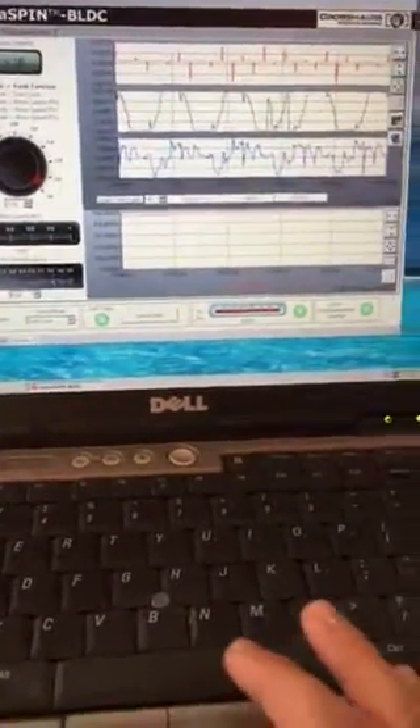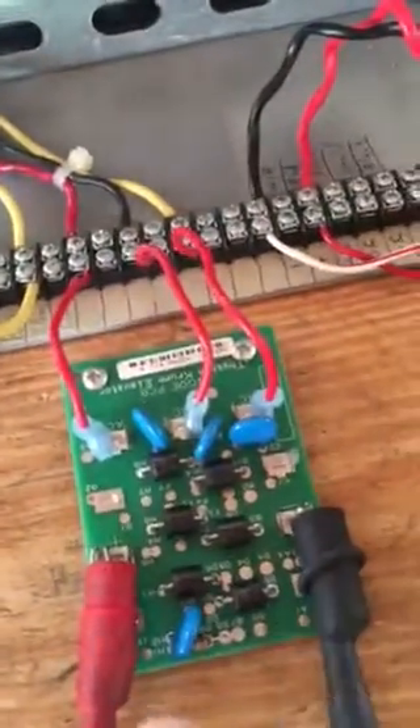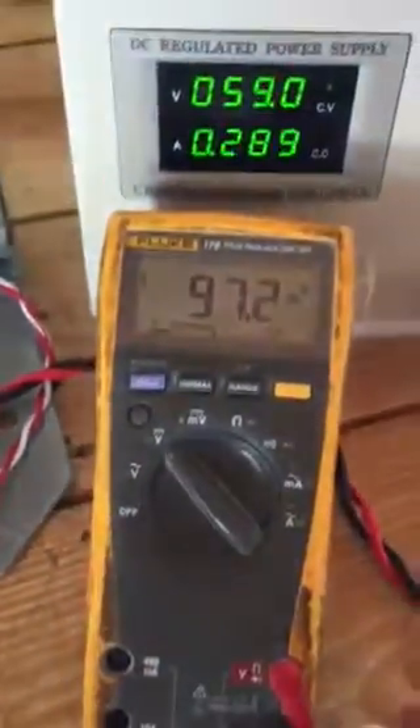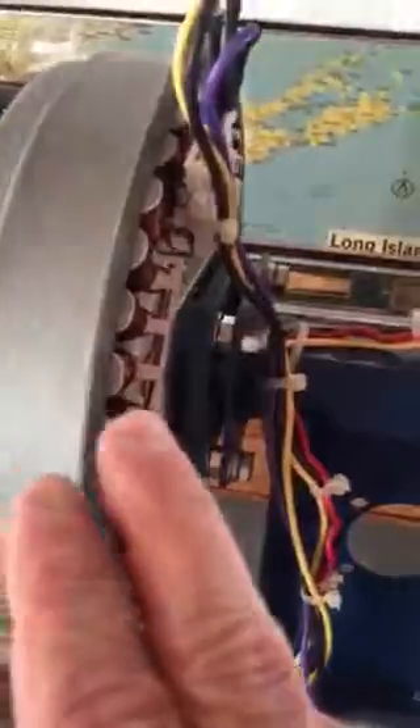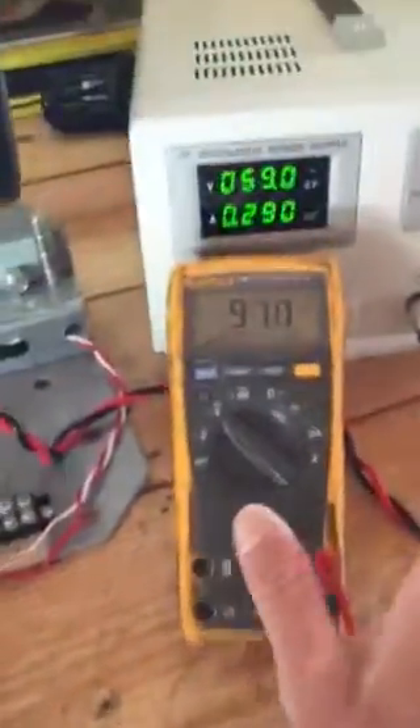We've got this motor spinning here. I've got a reading coming out from this motor — it's an outrunner output motor. That's coming down over to this rectifier, which changes it from AC to DC just to get a voltage reading of the output. We've got 97 volts output from this motor, which is being fed by this driver board and pulsed to spin.